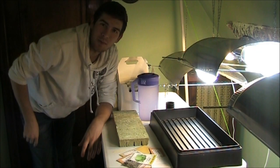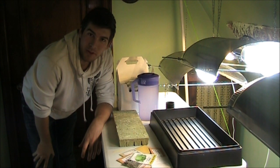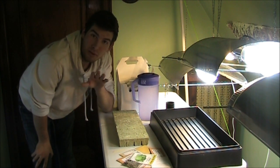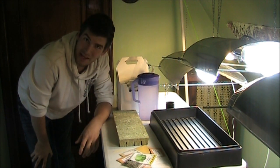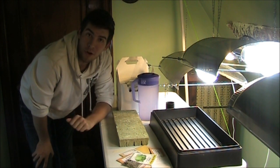Welcome to another episode on NMAGardener. Today I'm doing something I've never done before — hydroponics, specifically a deep water culture system.